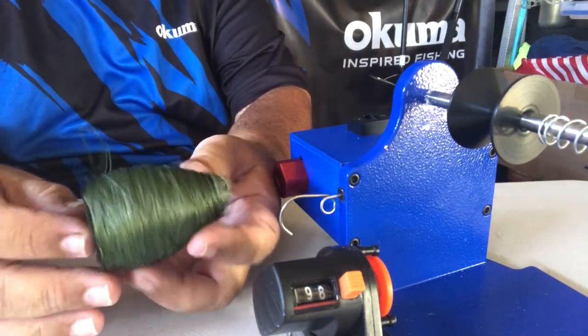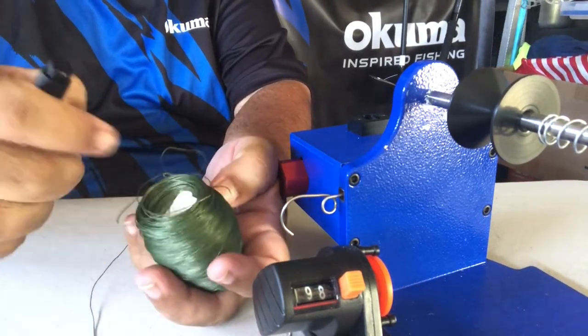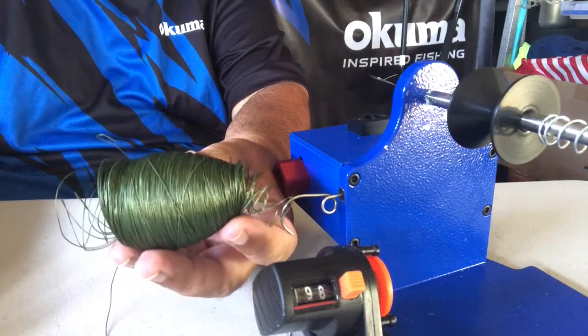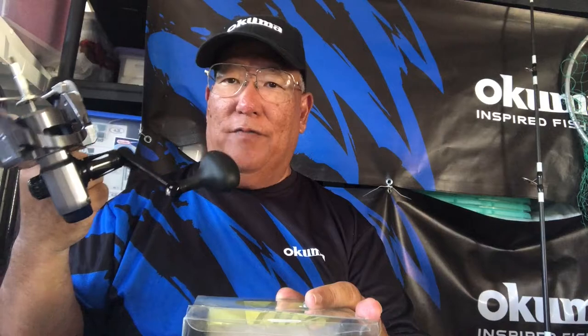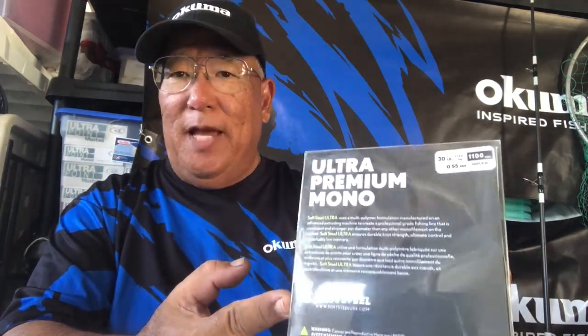There you go — you can see the paper I put around the spool, it makes it slightly easier to remove. Now when you look up what this reel can hold in 30-pound monofilament: it's 330 yards of 0.55mm diameter. Right here is the ultra premium mono I'm using — Soft Steel ultra premium mono, 30-pound, on a 1100-yard spool, 0.55 diameter. So this is correct.